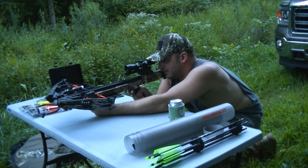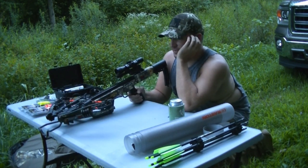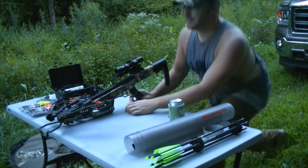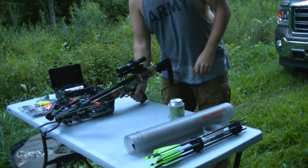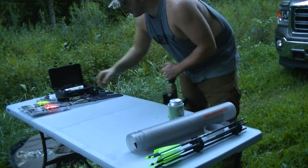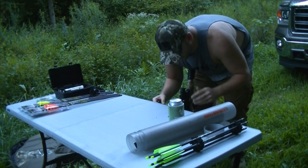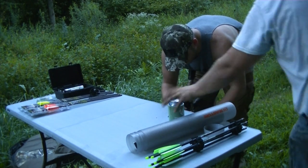Pretty close — that's not bad straight out of the box, it's almost dead on. I may have pulled it a little bit. Let's shoot another one and see what it looks like. Yeah, that was quiet — real quiet.